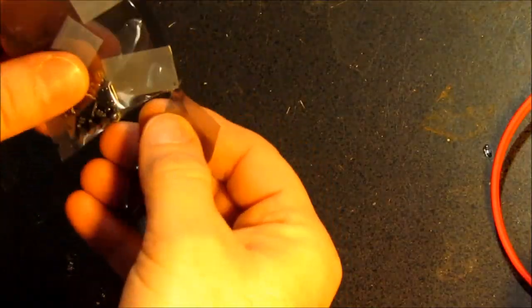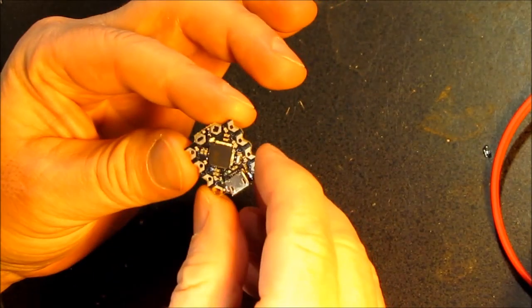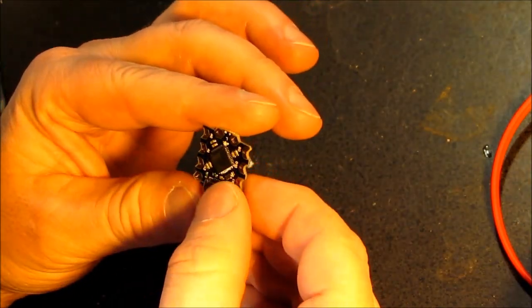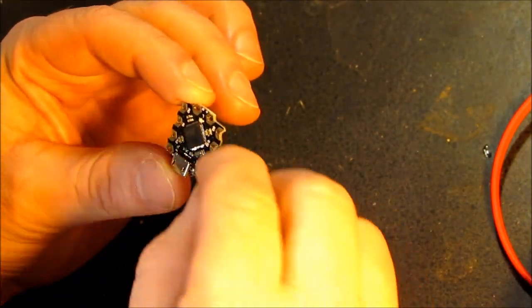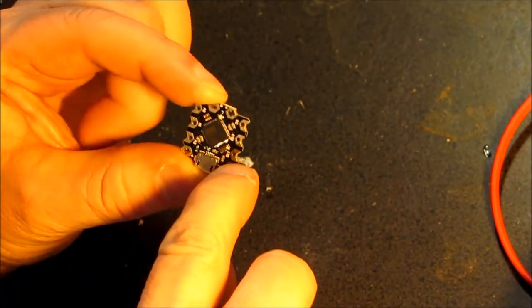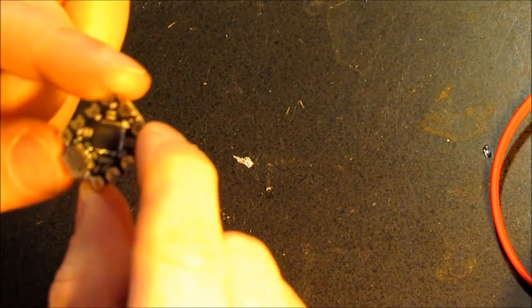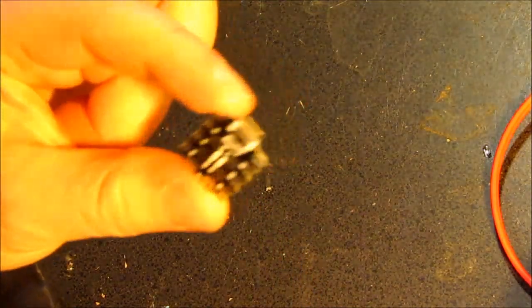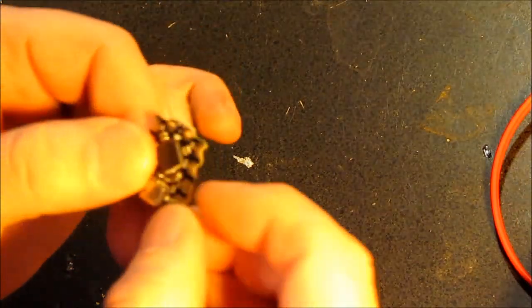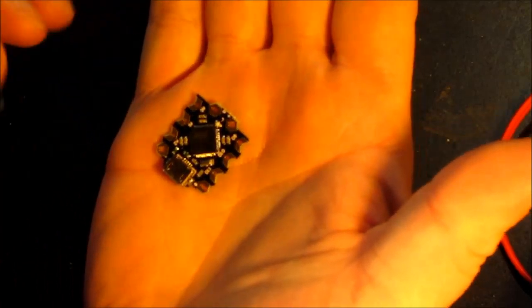This is called a Beetle. It's an Arduino clone. It uses the AT Mega 32U4 like the Leonardo. It has this interesting feature where they say you could just push wires through the holes and twist them to use it, which doesn't sound like a good idea — though I've done crazy stuff like that. I think these notches are so when you twist the wires together they won't hit each other.